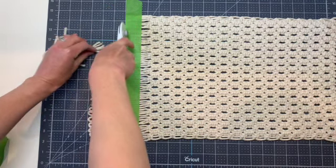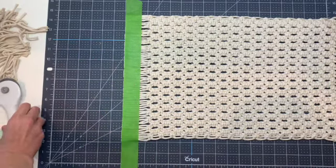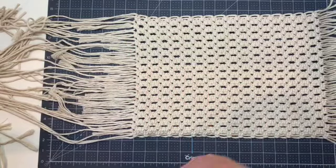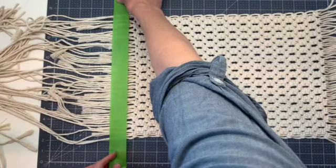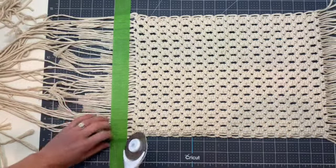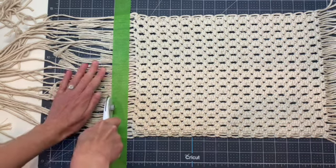Looks like I missed a couple pieces — go back over that and push those aside. I'm going to do the same thing on the other side so let's flip this over. On this side you will have some longer pieces; if you want to save those for other projects — small things like earrings — it's good to keep a bin of your scraps for the future. And again I'm just going to go over this with the cutter or scissors.